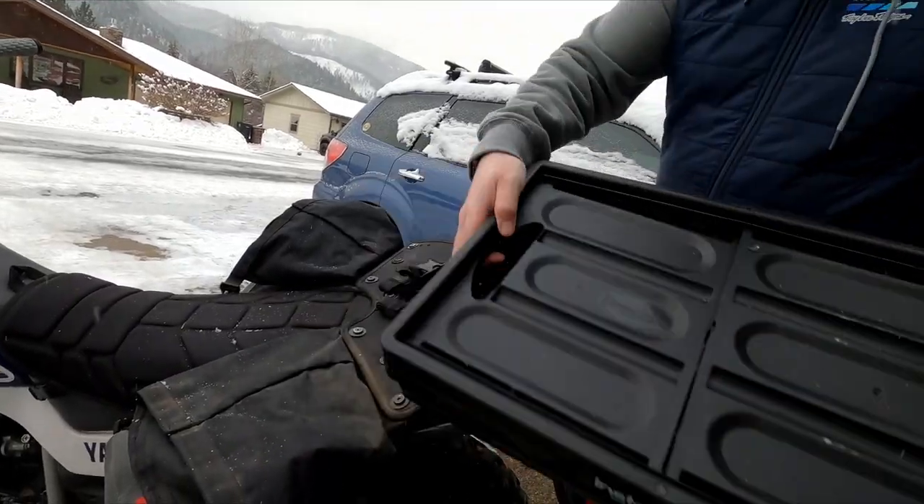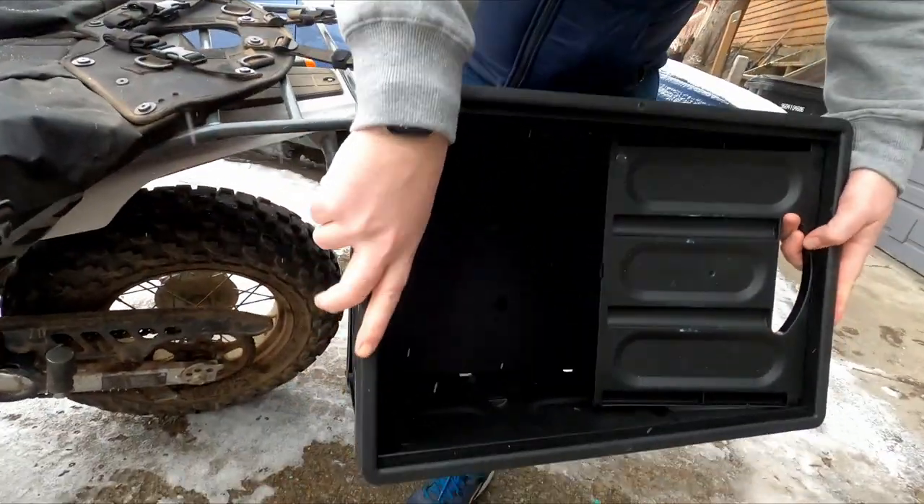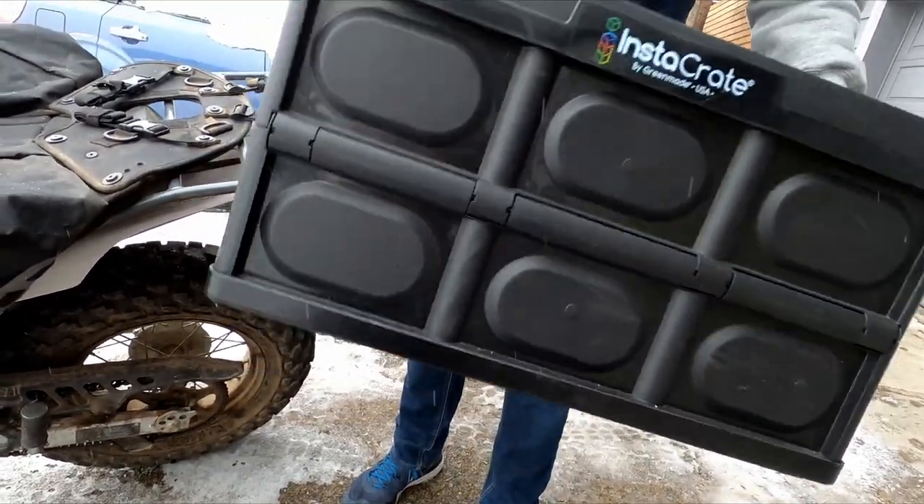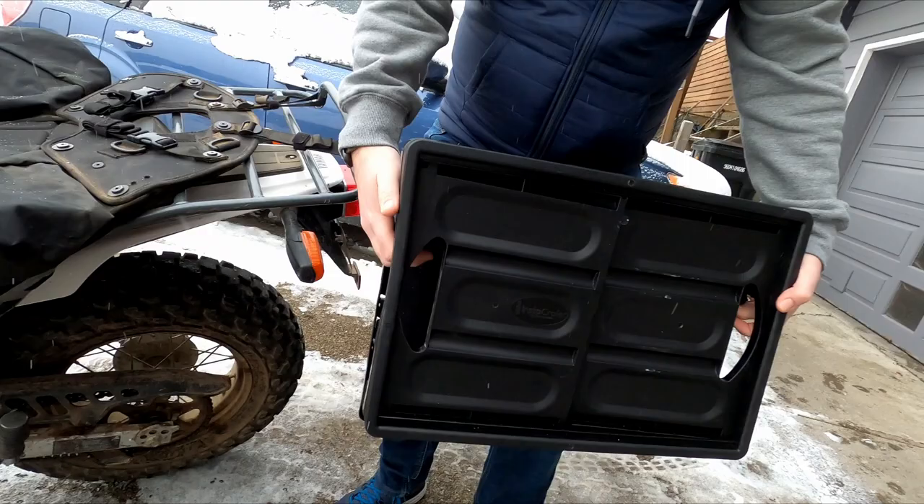It's pretty easy to use - you just grab it and open it up and slide the sides down, you've got a crate. And when you're not using it you just knock it down and you can store it anywhere.